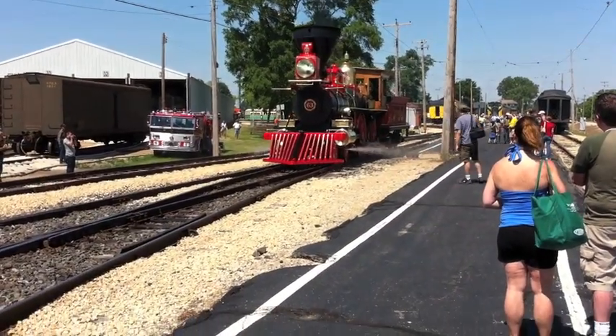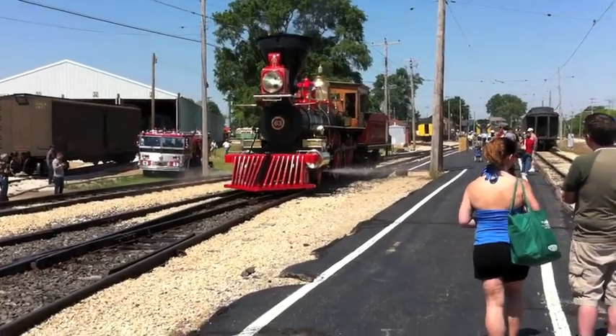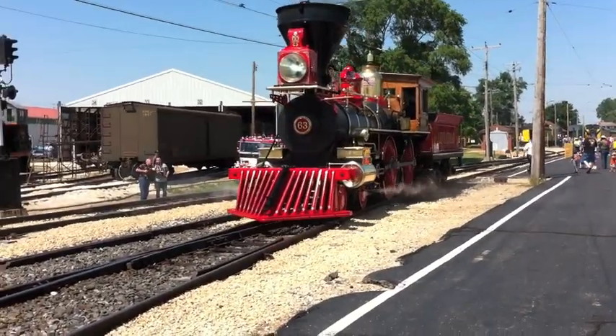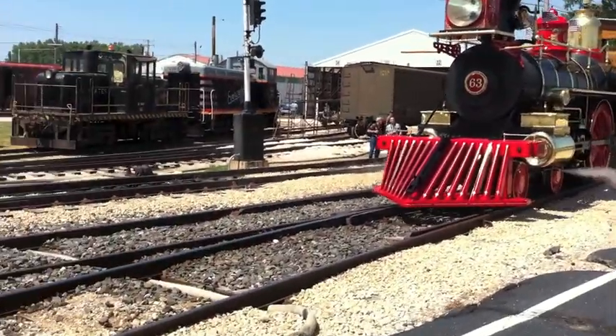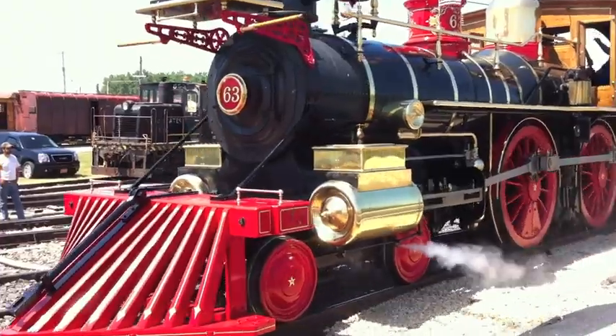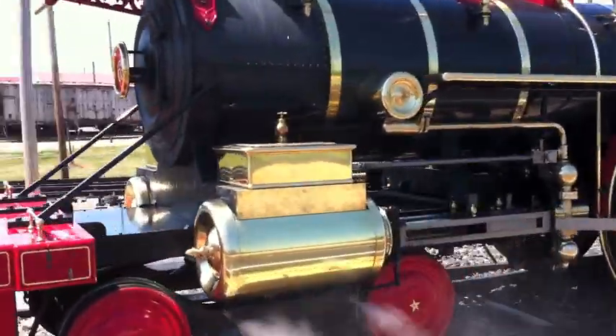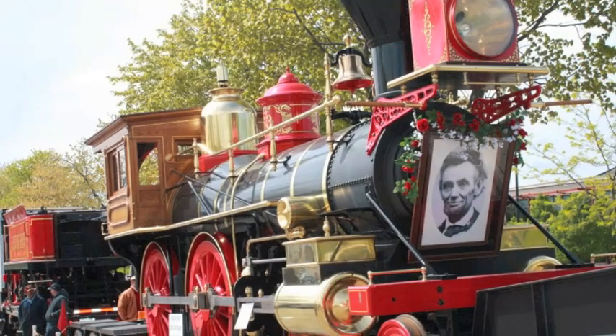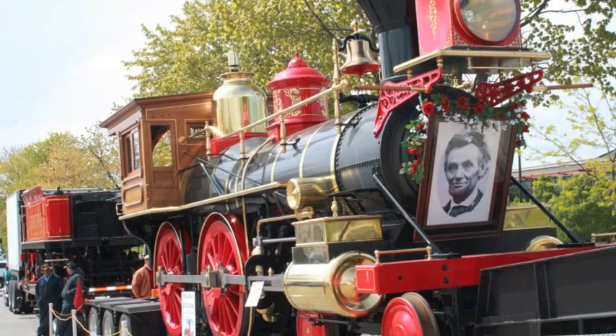Dave Clokey spent more than 35 years in construction until he was inspired by a Lincoln documentary to build a replica of an 1860s steam locomotive. Now he builds historic trains in a shop outside Chicago. The Leviathan 63 is a fully operational steam locomotive that Clokey and his team built from the ground up, and it's the engine that will pull the Lincoln Funeral car in 2015.